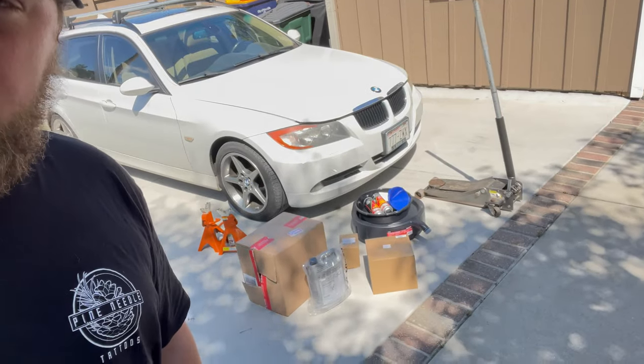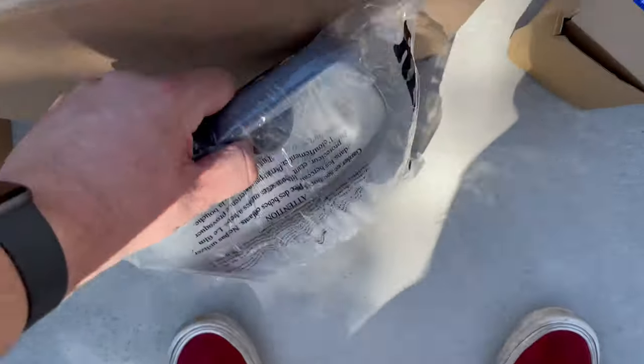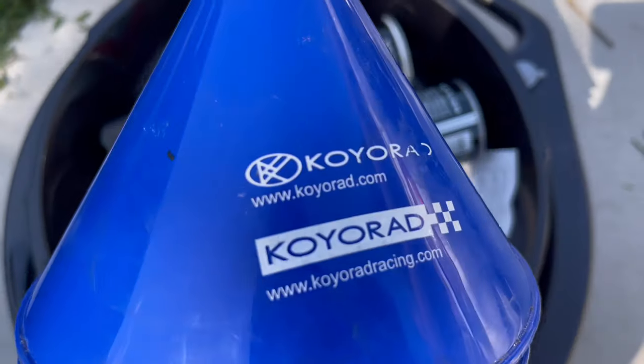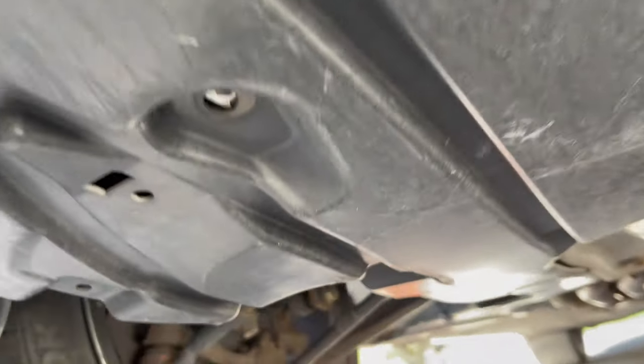If you've ever owned a BMW before, you already know what's going on here. We got a water pump, some coolant, a thermostat, and some coil — red funnels performance. Get to the good stuff.